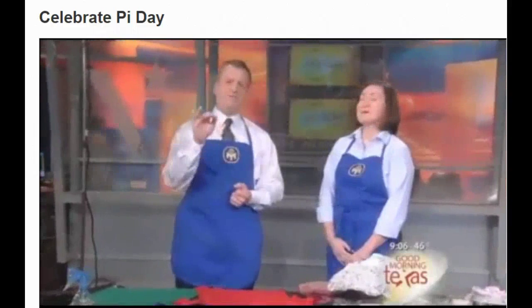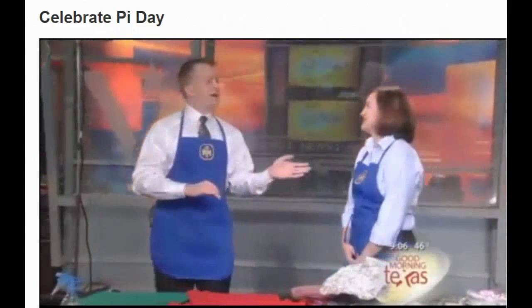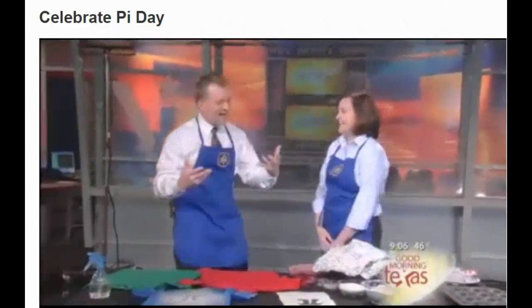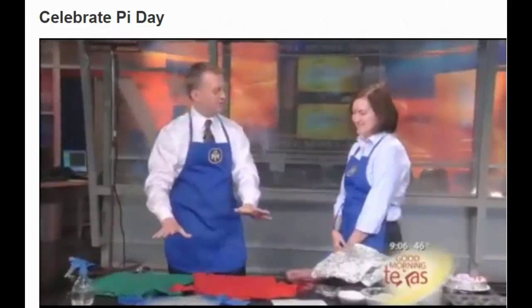3.141592653589. That's on my prompter, by the way — I have no idea. That is pi, and you're going to show us some cool things to do with it.